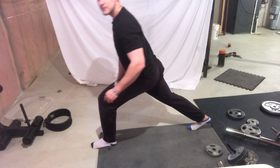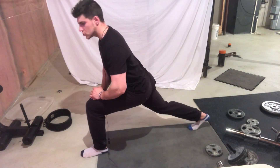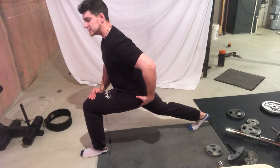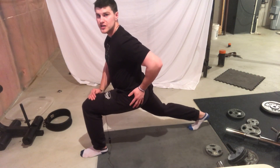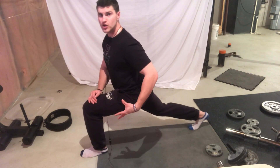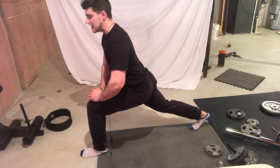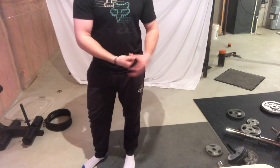The third exercise is a normal lunge — not the runner's lunge, just the basic lunge position. You can feel this in your glutes and your posterior chain. Really try to drive your butt forward; this puts a lot of pressure on your glutes. Most people don't train their glutes, they get tight, and that's why they have poor posture.